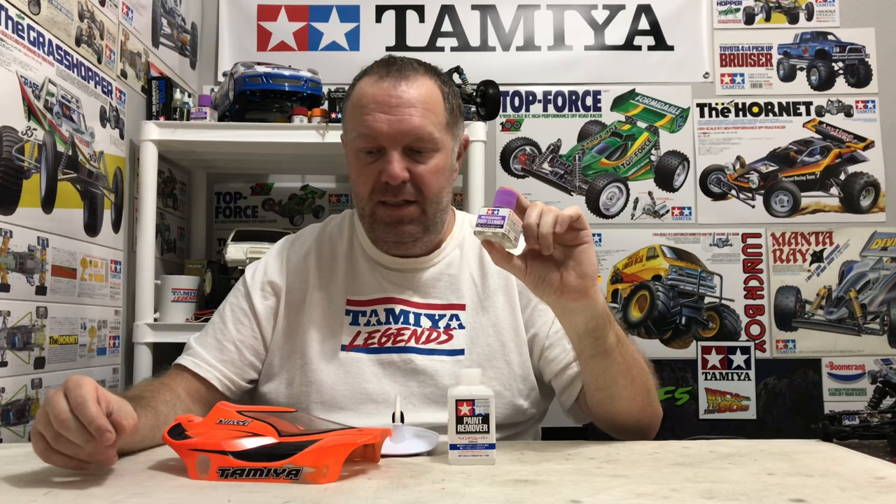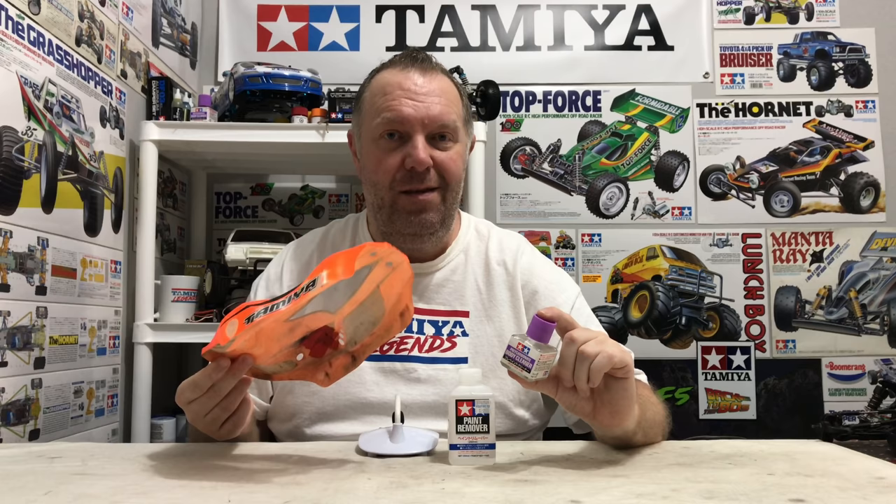Especially now, still in the pandemic. I jumped on eBay last night — normally I'll get a bottle of this for, all in, about a tenner. But these bottles are still roughly £8 to £10, and they want £15 to £20 for shipping. So it's just not worth buying. And as I say, you only get 40ml — that would probably not be enough to do that shell, because when you get into stripping shells you use a lot of this stuff.